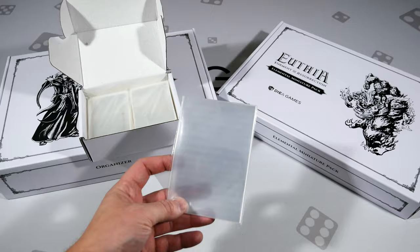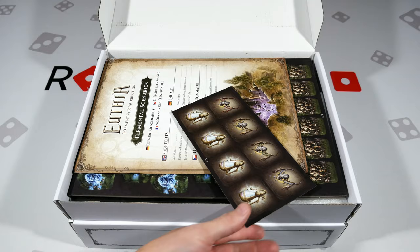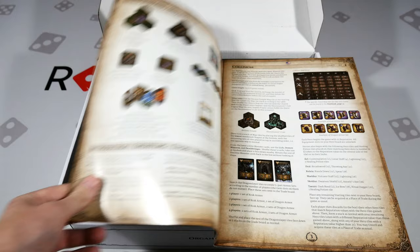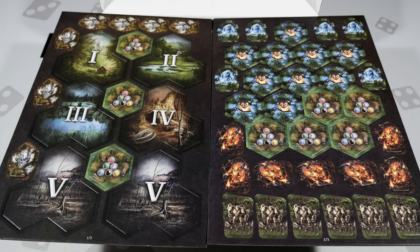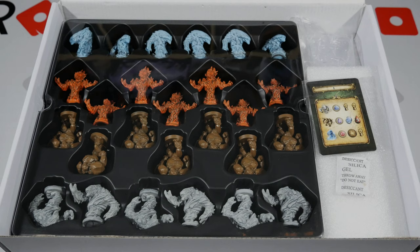We've now made it to the miniature box. Inside we have some tiles to punch on both sides, and the elemental scenarios book, which adds more to what's already quite a large game in terms of content. I'll show you a couple of pages but the layout is similar to what you saw in the prior video. Underneath that there are more tiles — here's what those two punch boards look like on one side, and flipping them over to see the opposite side.